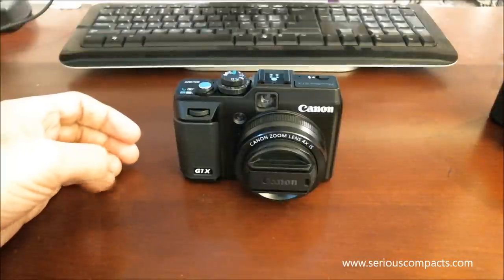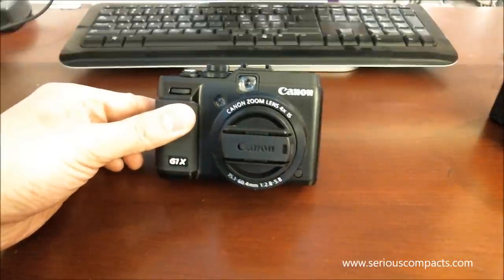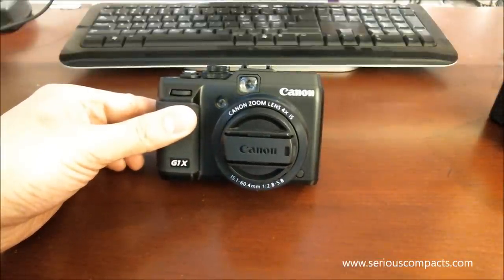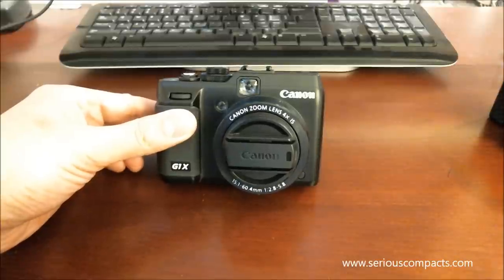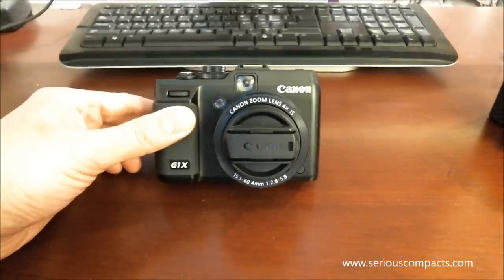This is a first-look video at the Canon PowerShot G1X for SiriusCompacts.com. You can find more at SiriusCompacts.com as I do ongoing tests of this camera compared to some other cameras.